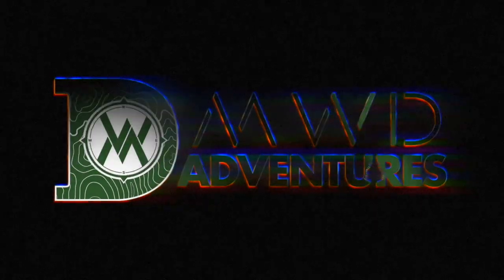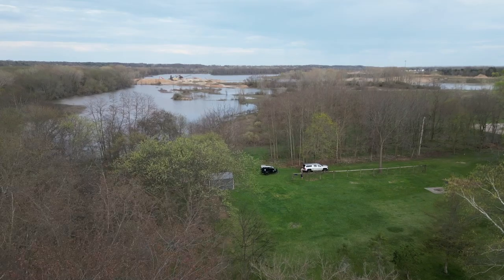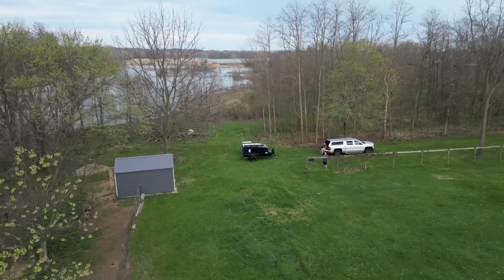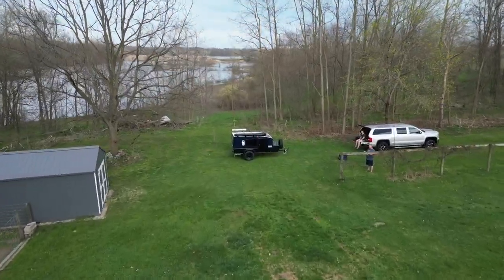Hey guys, Matt DeWitt from MWD Adventures. Today we're going to take a look at our rental trailer, a detailed walkaround. We're going to do a full walkaround of our rental 5x9 2023 mid-range deluxe from Hiker Trailer.